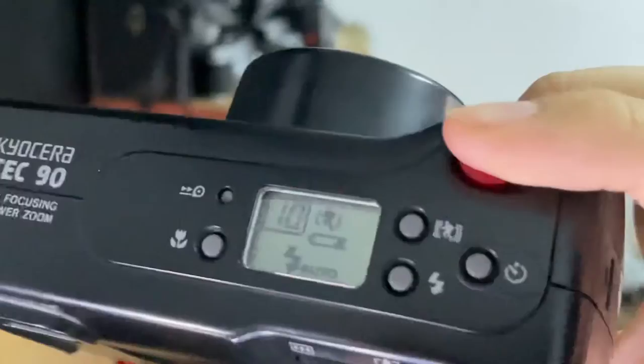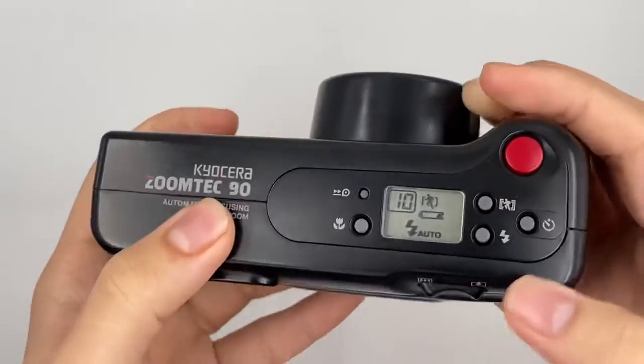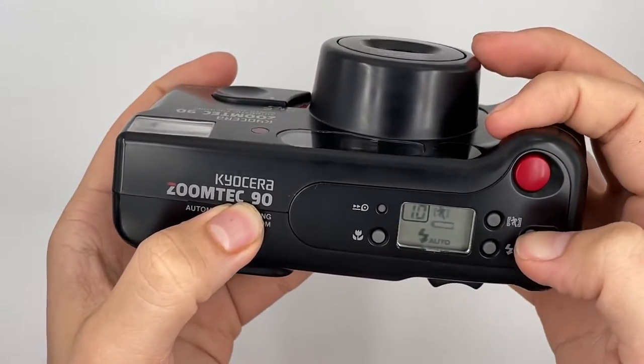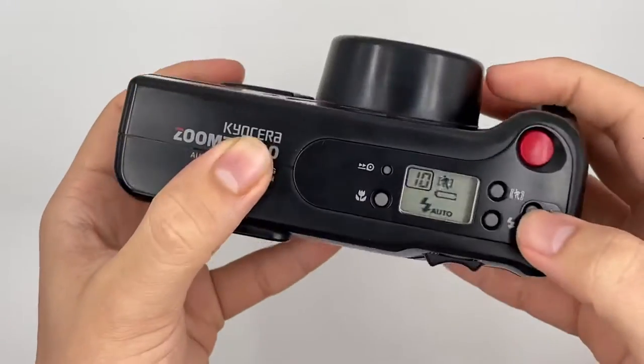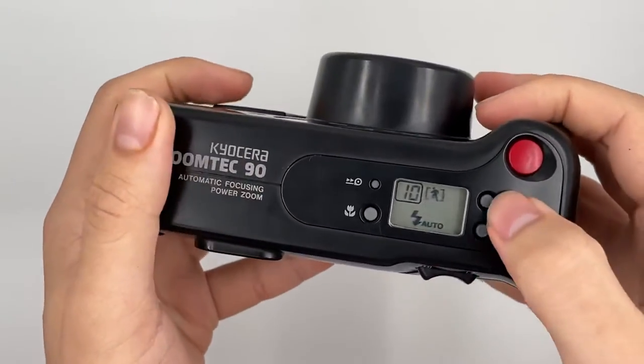There is the frame counter and everything. There's also a self-timer right here. I think the battery is still running now, but it doesn't matter — let's shoot until finished first.